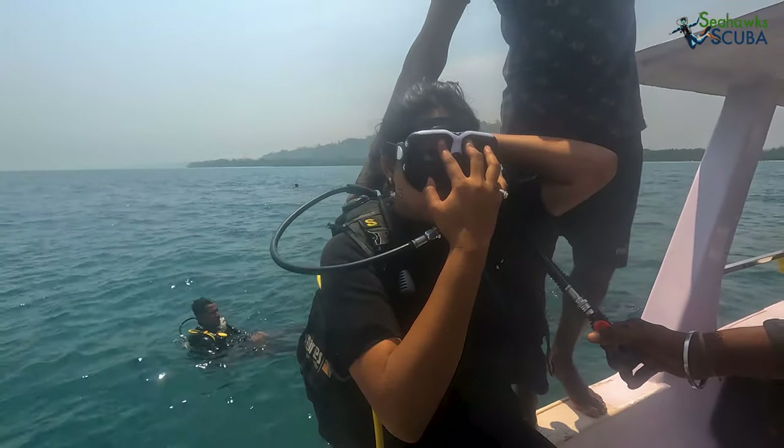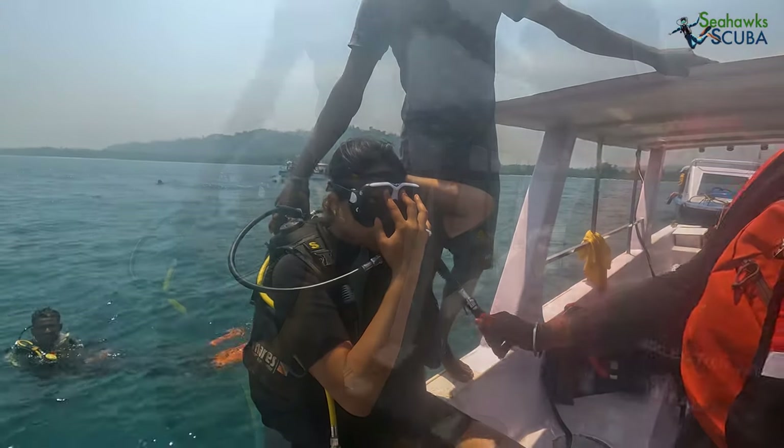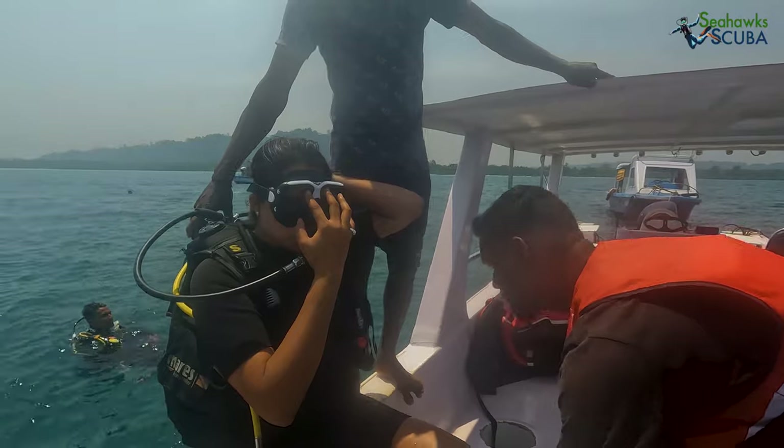You will sit on the edge of the boat with our crew helping you wear your gear. Once you are ready, all you have to do is relax and fall backwards.